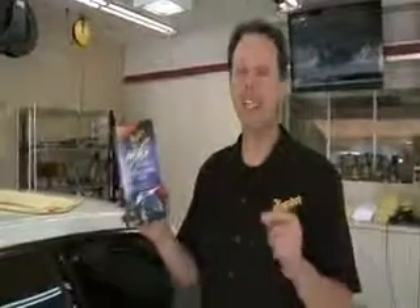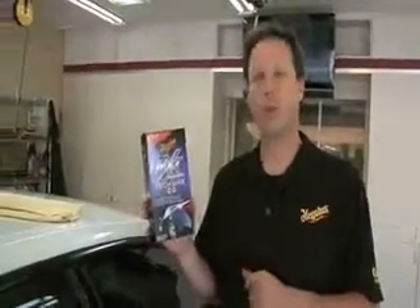Now that we've polished our vehicle to make it as smooth as glass and removed all the swirls and stains, it's time to protect it. That's where we're going to choose our top-selling Next Generation Tech Wax 2.0. This is a pure synthetic product that's going to give maximum protection to this vehicle.